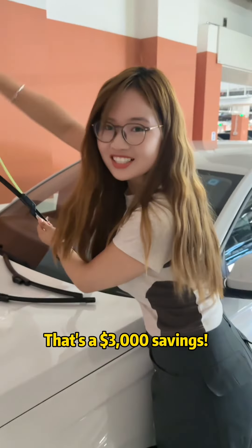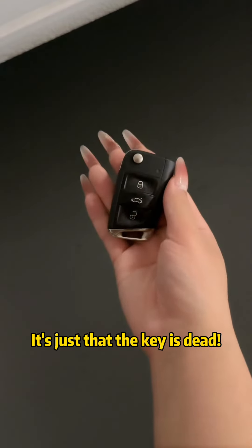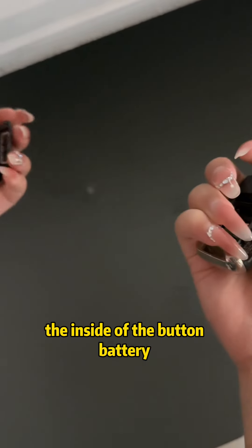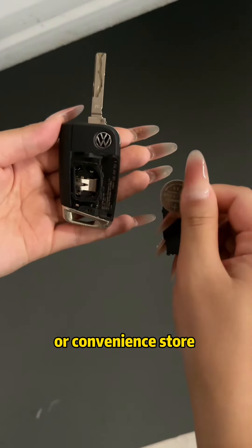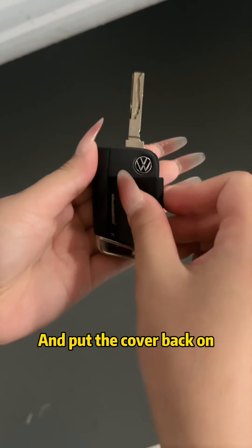That's a three thousand dollar savings. Lastly, if you can't open the door with the key, it's just that the key battery is dead. All we have to do is follow the gap to the side and gently pick — the inside button battery can be removed. Then go to the supermarket or convenience store and buy a new one for 50 cents, install it back.